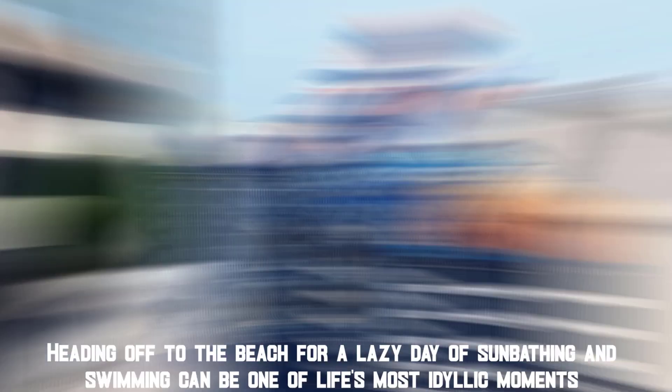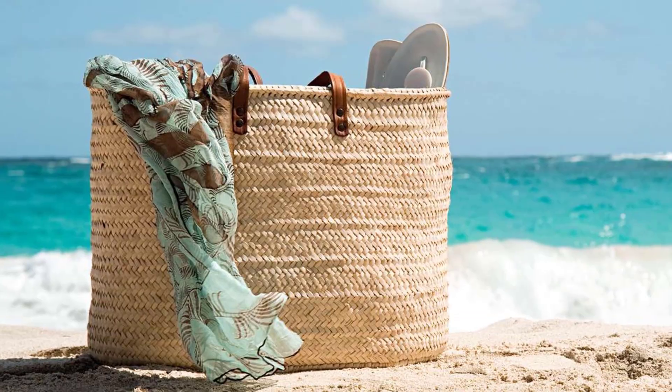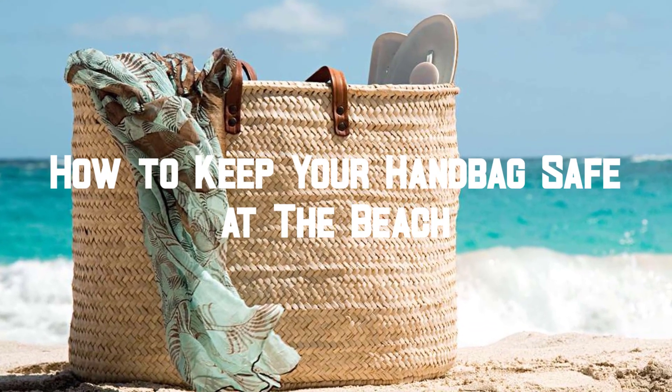Heading off to the beach for a lazy day of sunbathing and swimming can be one of life's most idyllic moments. In this video, we'll show how to keep your handbag safe at the beach.